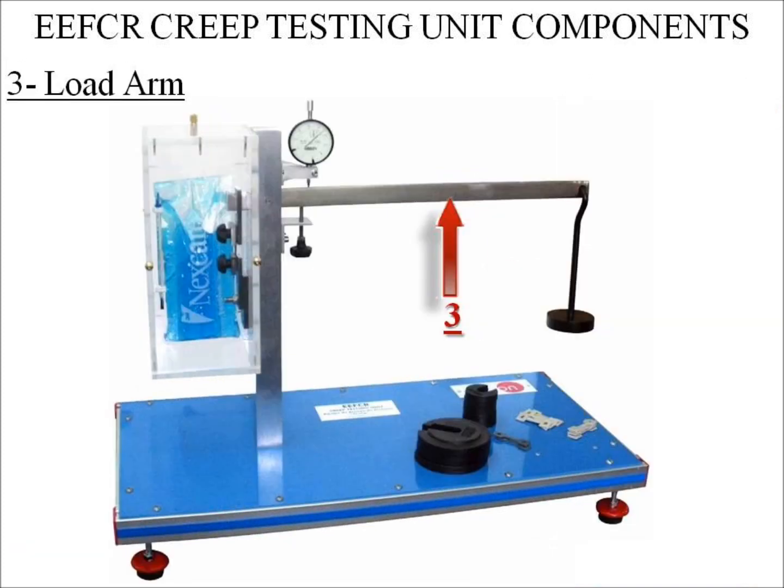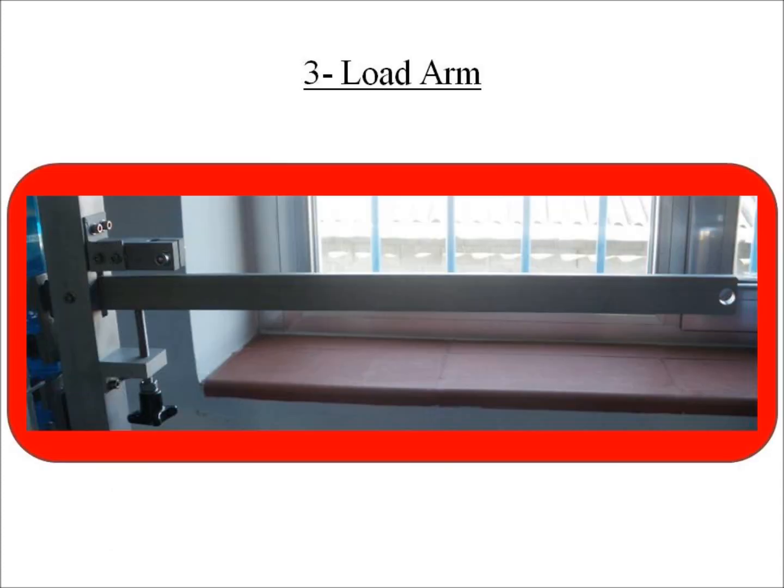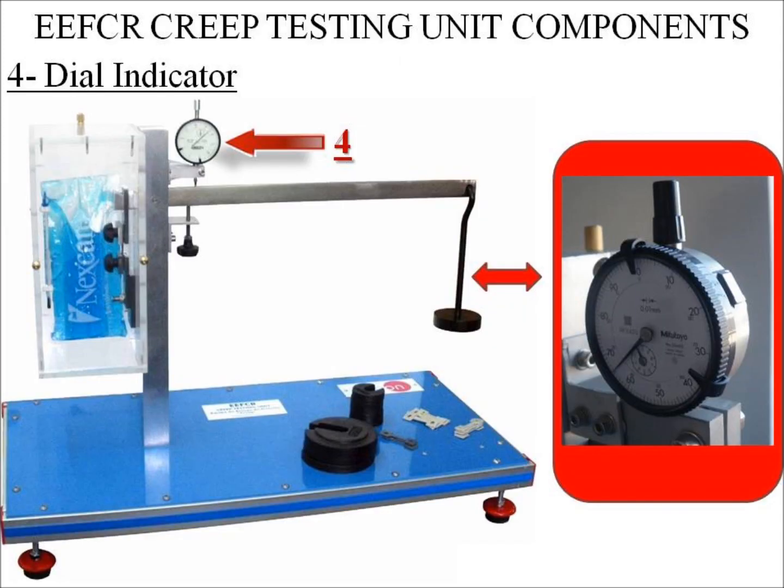Number 3: Load Arm. This is a stainless steel arm that has a hook at the end for weights to be hung. Its tensile stress range is from 0 to 35 N/m². This weight will apply load to the specimen, and the load arm multiplies this load.